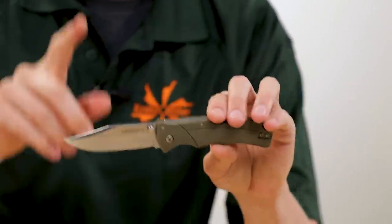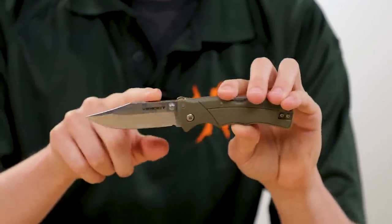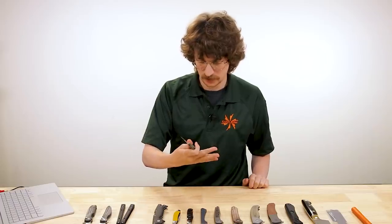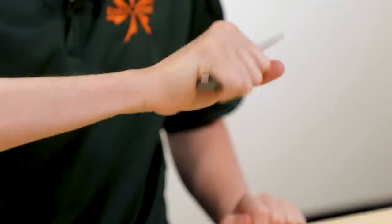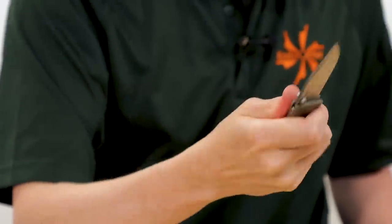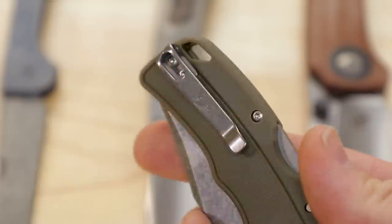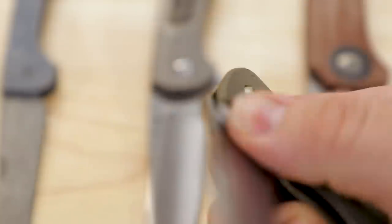Materials on this: we've got 4116 stainless steel with a nice aggressive stone wash finish, and molded Griv-Ex handles. Quite comfortable — you're really locked in place with those finger grooves, and the handle is just about enough for me with my average-sized hands. I think it should fit most folks quite well. Just a more EDC-oriented Cold Steel, especially with that deep-carry pocket clip. I think this is going to make a lot of people happy.